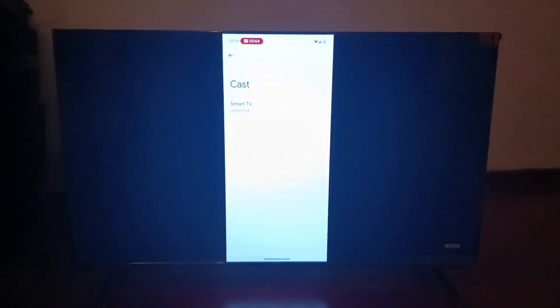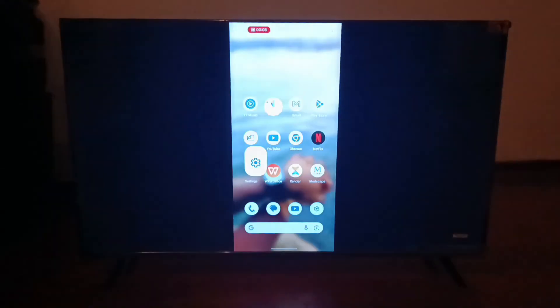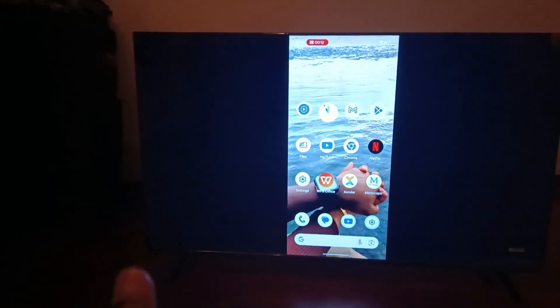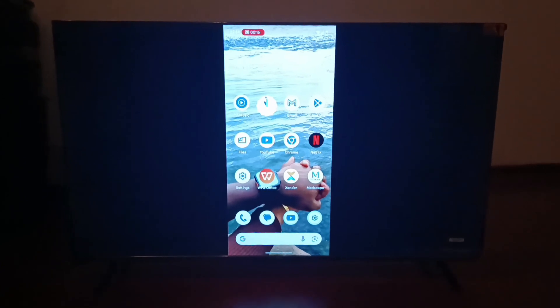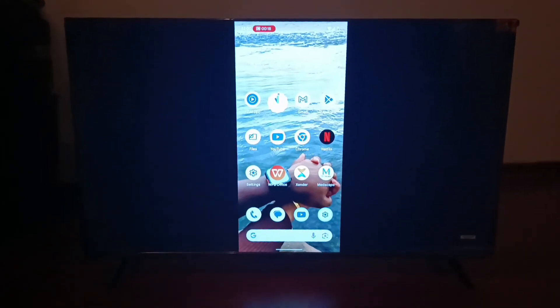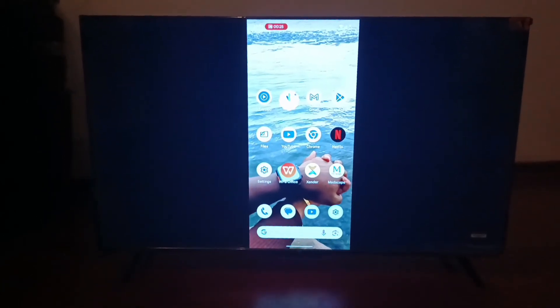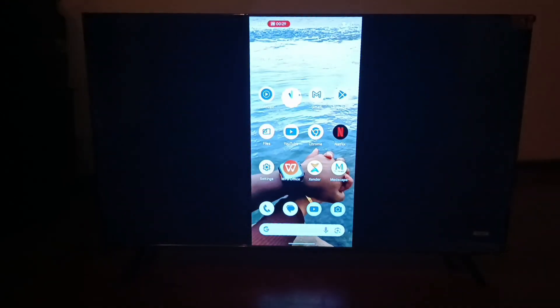When you look at the TCL Google TV, you will see that whatever is being displayed on your phone is the same as what's being displayed on the TCL Google TV. And that is you mirroring the Android phone to the TCL Google TV. If you found value in this video, consider subscribing to our YouTube channel for more informative videos like this one. See you next time.